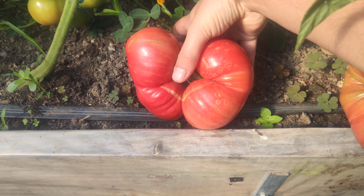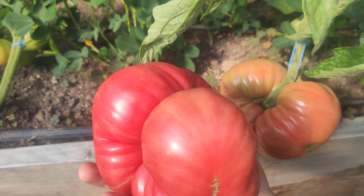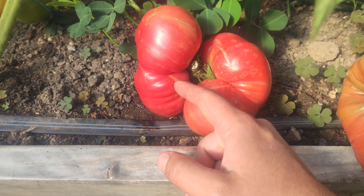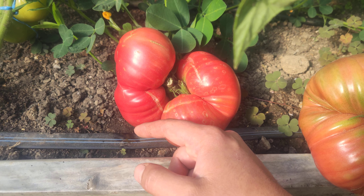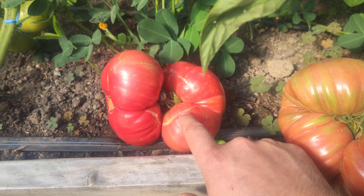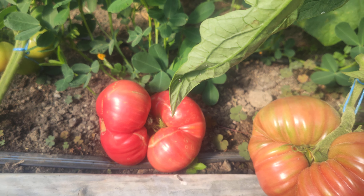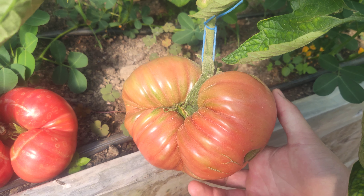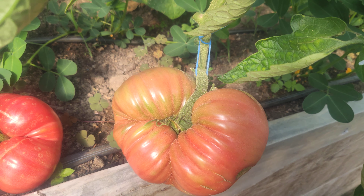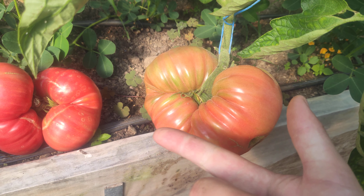So here I have one that is weighing one kilogram and 95 grams. It's cracked here because of irregular watering - I shouldn't let it dry too much. This is the consequence of not watering enough regularly. As you can see, this one is perfectly fine because it was watered more often and with more water. So variety is important, and watering is important.